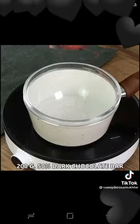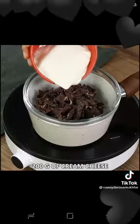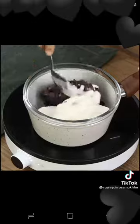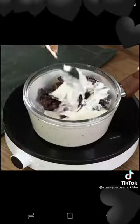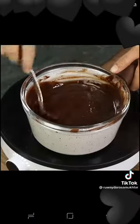Place a bowl in a pot full of boiling water, then add a 200 gram 50% dark chocolate bar and 200 grams of cream cheese. Keep mixing until the chocolate is completely melted and mixed with the cream cheese — this is how we want it to look.